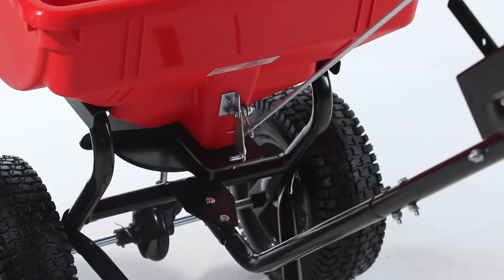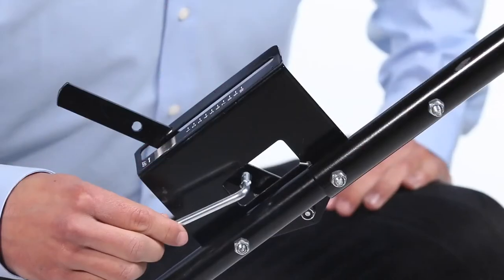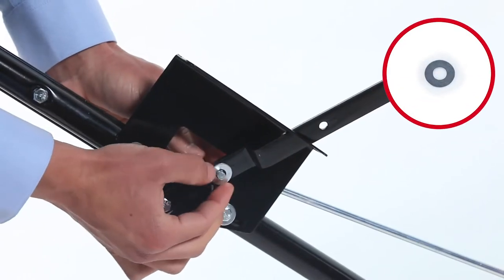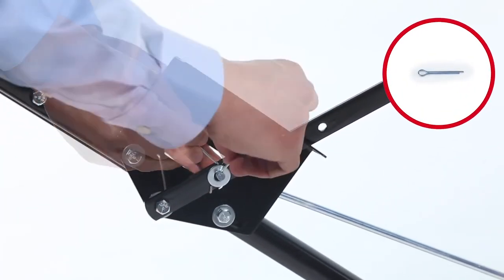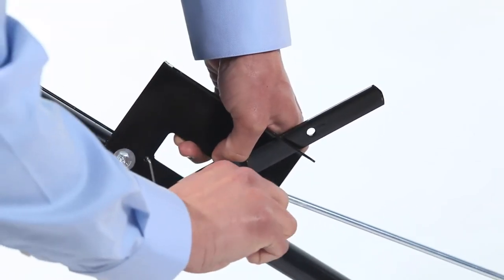Then, insert the control rod, Part AC, into the slide gate bracket. Next, slide the other end into the control arm. Then, slide on a small washer, Part E. Next, insert a 3/32-inch by 3/4-inch cotter pin, Part G, and bend the ends out to secure it.